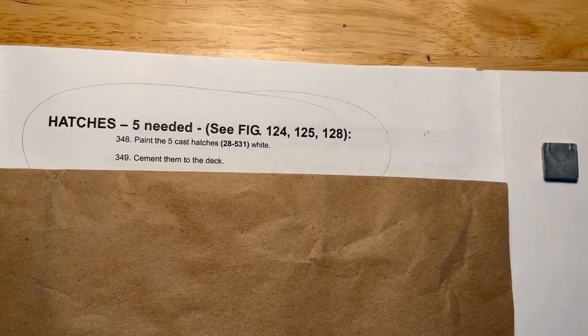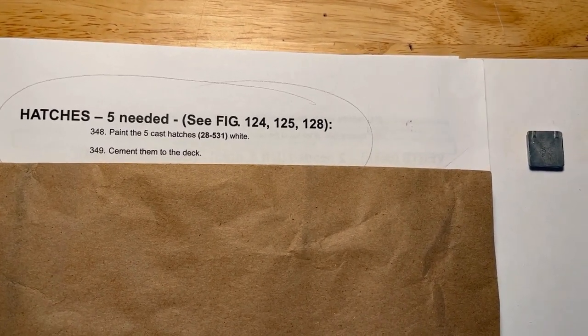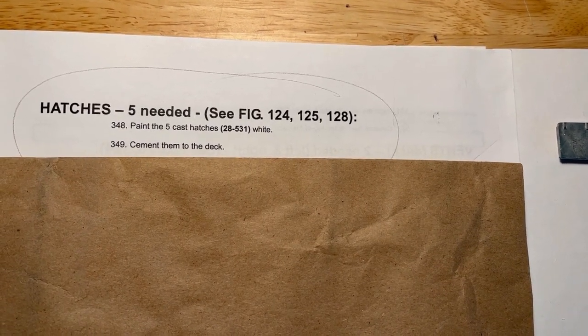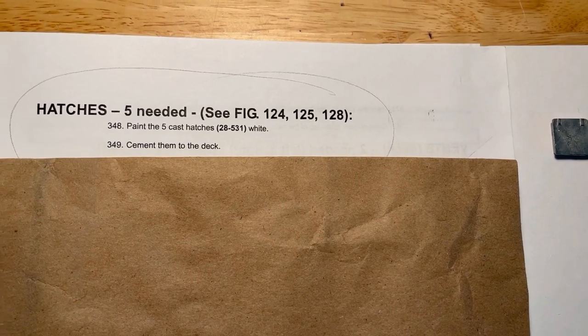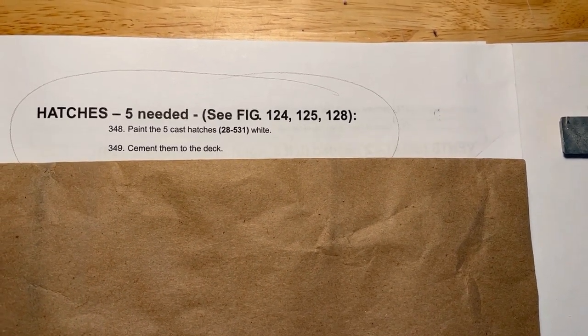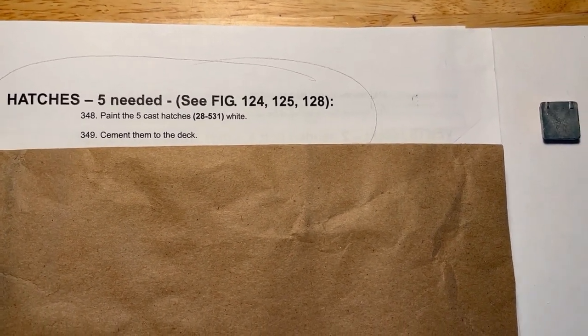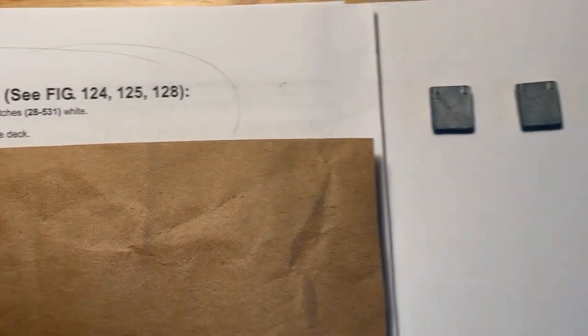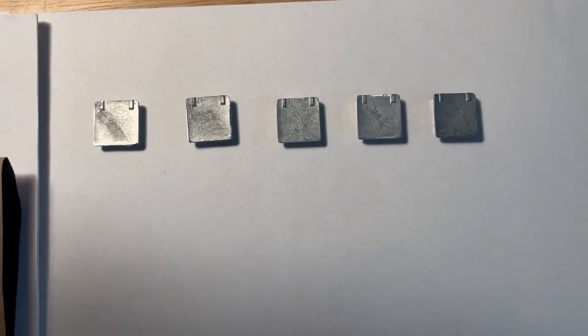Hi, YouTubers. Welcome back to part 14 of the build of the U.S. Coast Guard Fast Response Cutter by Duma's Products, kit number 1275. Today we'll be talking about hatches — five that are needed. See figures 124, 125, and 128. And this is what we're talking about: our hatches.